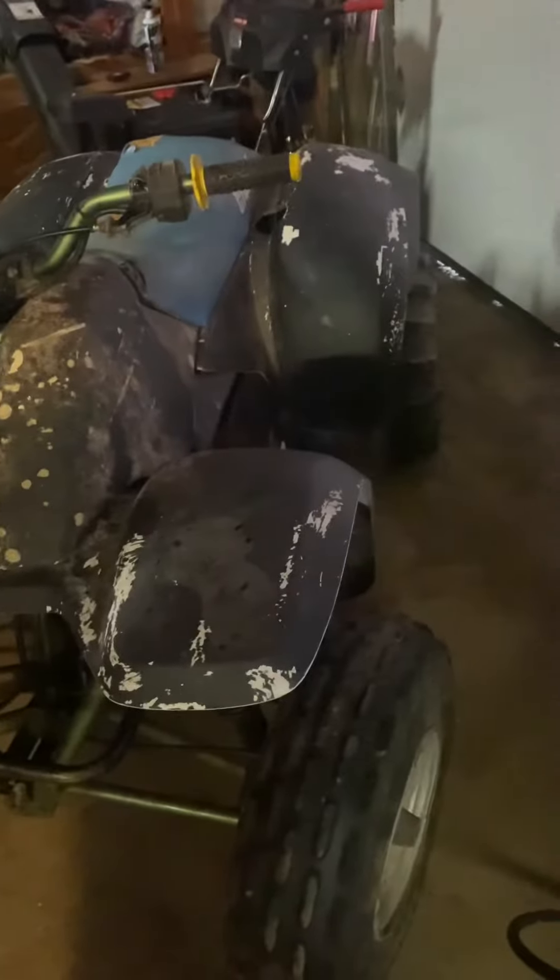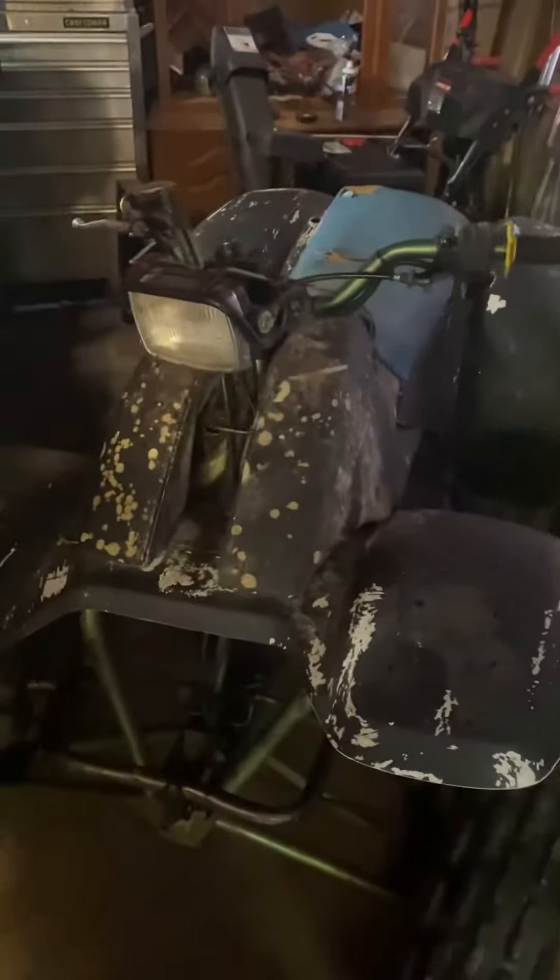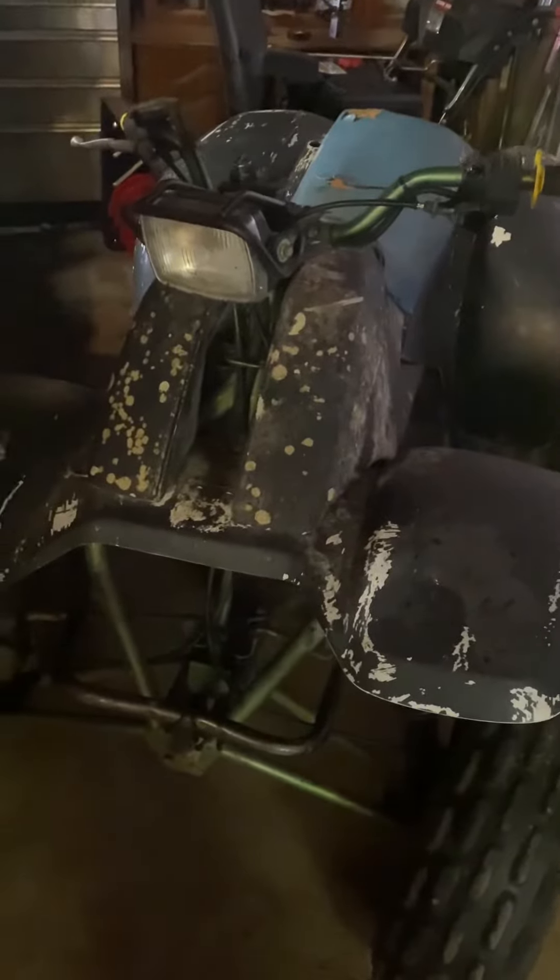Alright guys, another video here from Northwoods Production. This is the first preview of the $300 four-wheeler that we picked up not long ago, about a couple weeks ago. We only paid $300 for this Polaris Cyclone. It is a 1987.